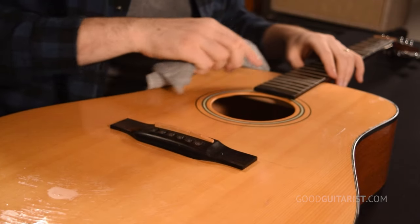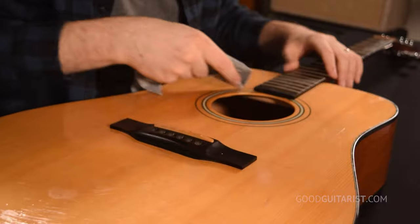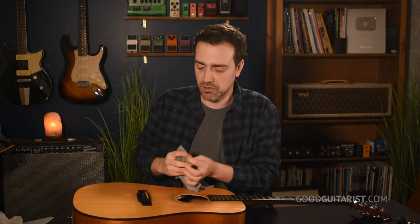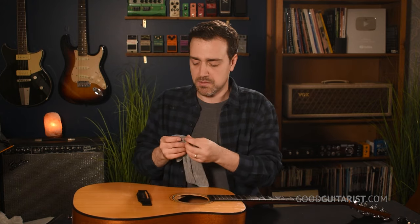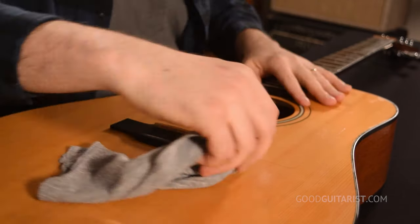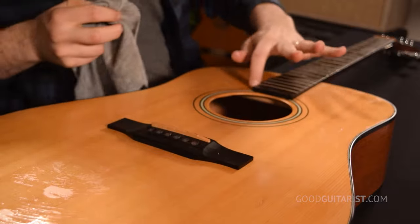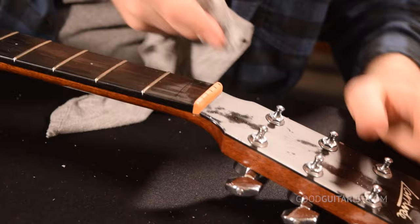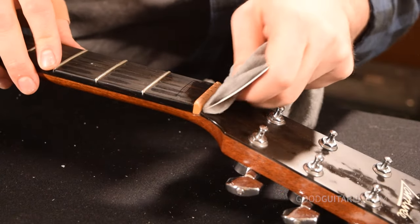Once you've wiped down all the basic surfaces, you can take a guitar pick — I have a credit card or gift card here — and put your cloth around it to really get into the corners. I change the position of the cloth so I'm not wiping the same bit of dust everywhere. Every time I change spots I just move the cloth a little bit. I make my way around the bridge and around the heel of the neck. I'll get into the nut here, but we'll do that when we do the fretboard.